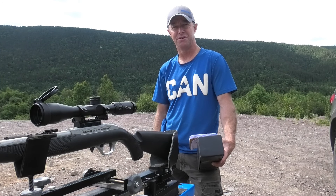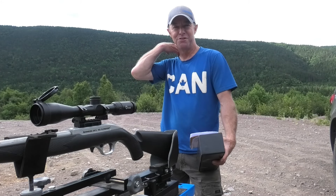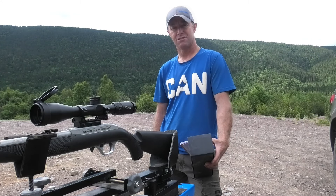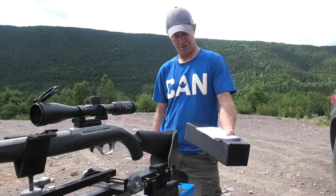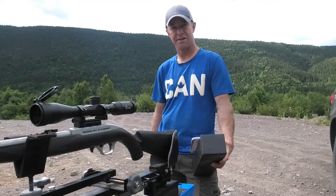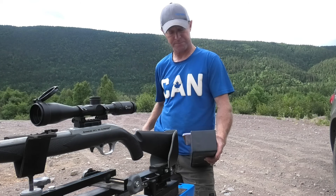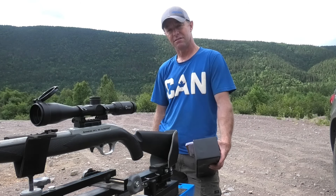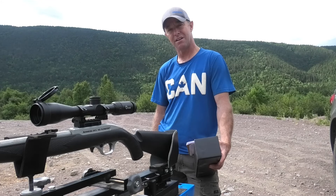Hi everyone, beautiful day here in Newfoundland and a great day to do a review. It's a review of the rifle scope — the company is called CV Life. They sent me the scope, and I just had it in the box but now it's getting put on my .22 caliber rifle, and I'm going to do a review of it and give you my thoughts.